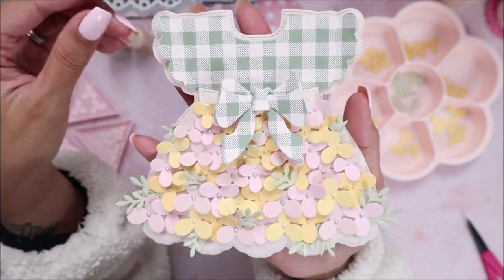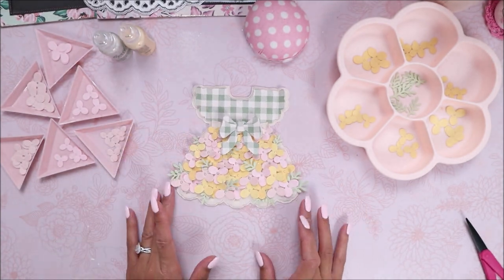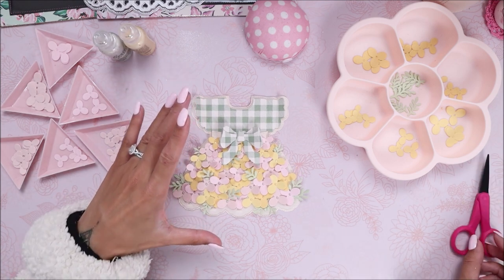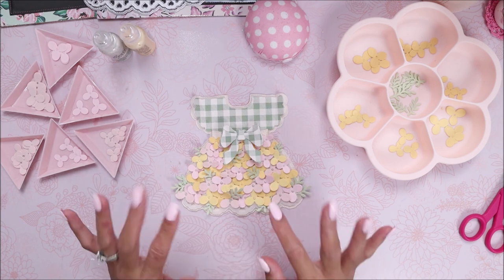You could do different colors or different pattern papers. I hope you enjoyed watching today's video and I hope this inspired you to grab the die. I'll have all the links and names of the dies used today down below. I hope you guys have a great day whatever date you're watching this, and I'll talk to you in my next video. Bye!